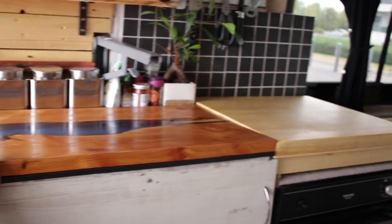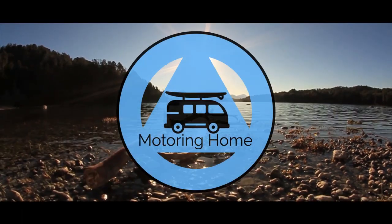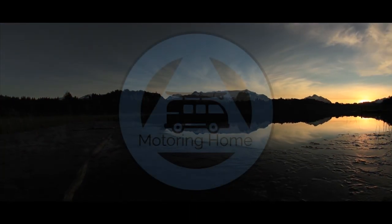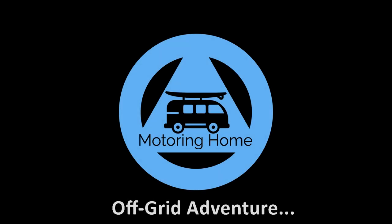Thanks for watching — I really appreciate it. Follow me on Instagram at Motoring Home. I don't tend to post much on Twitter so don't worry about that. Please like and subscribe so you can see all the upcoming videos I'm going to put out on YouTube. Let me show you one more time so you can see the finished article. I'm really proud of this part of the van. Tune in next time for Motoring Home — see you next time.